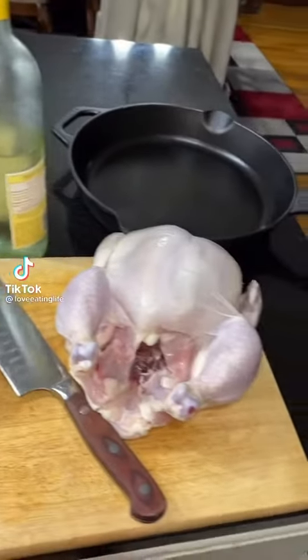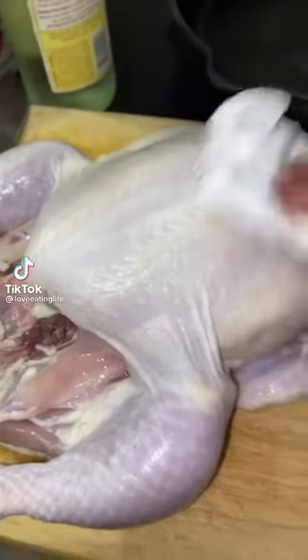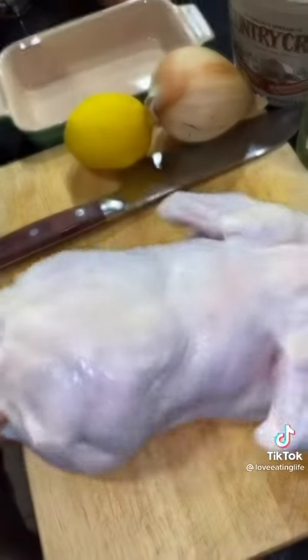Hey guys, let's make a spatchcock roasted chicken. First, you want to wash and pat dry. Flip your chicken over.